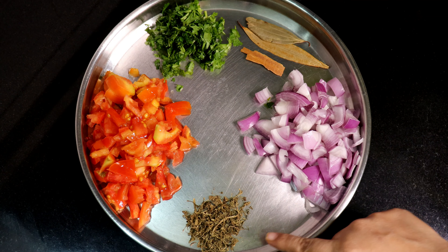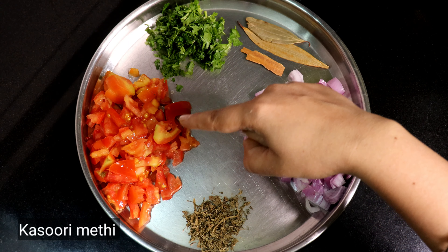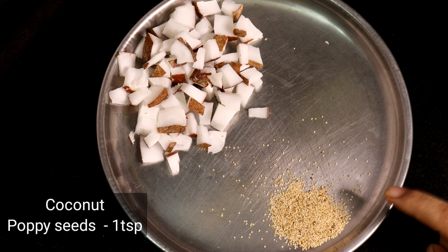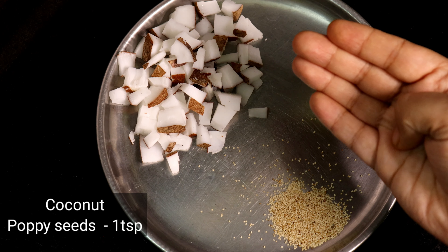Add 2 bay leaves and add 1 small soup. Add a tomato, add 1-2 small soup. The paste is made and add 1 teaspoon of tea.